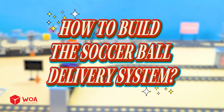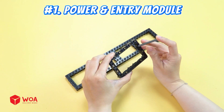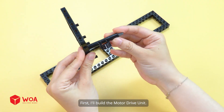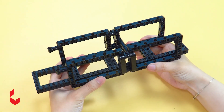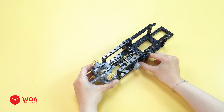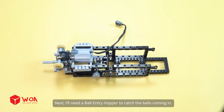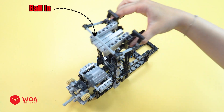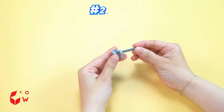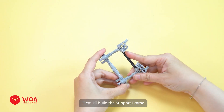How to build the soccer ball delivery system. Number 1: power and entry module. First, I'll build the motor drive unit. Gear set. Add the motor. Next, I'll need a ball entry hopper to catch the balls coming in. Ball in. Number 2: rotary ball distributor. First, I'll build the support frame.